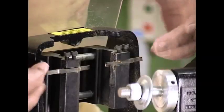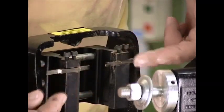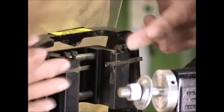The blades themselves are set into precision ground holders. These are done on a CNC machine and they are extremely accurate, going to give you perfect alignment.